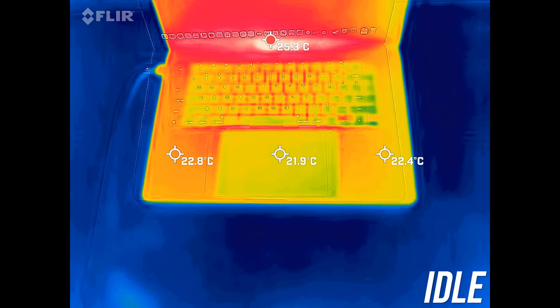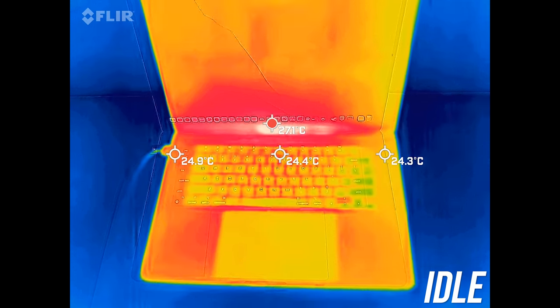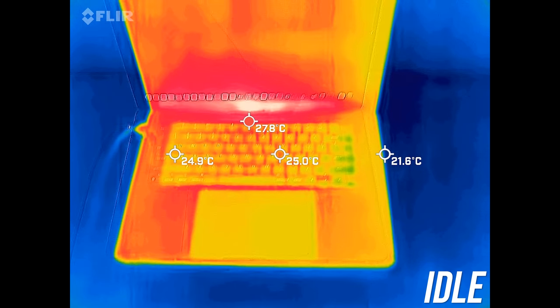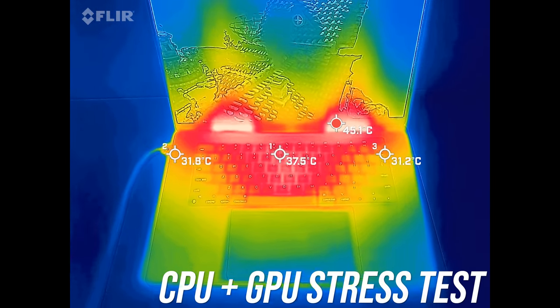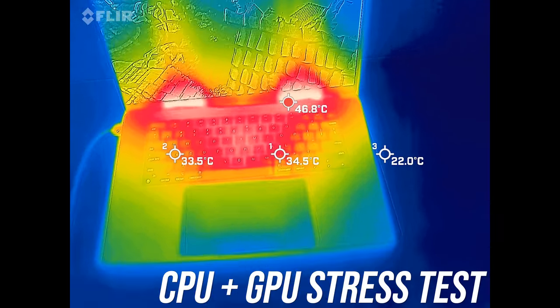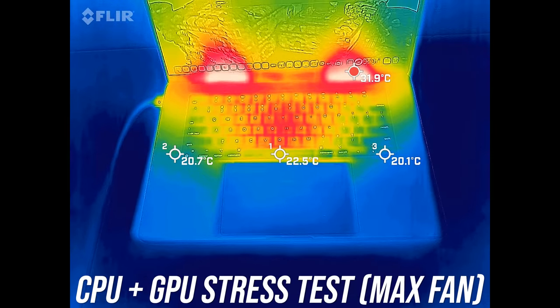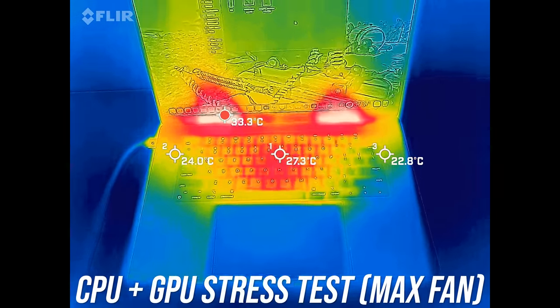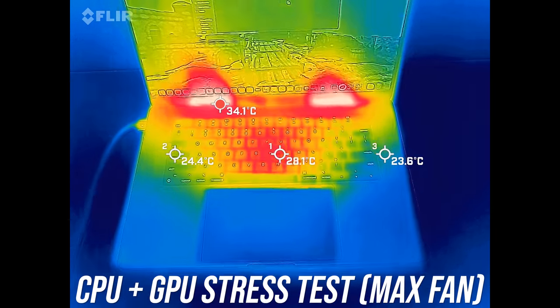When just sitting idle, the palm rest and keyboard area was barely reaching the mid-20 degrees Celsius — cooler than the usual 30 from other gaming laptops I normally test. With the worst-case CPU plus GPU stress test running, the palm rest was still comfortable, only a little warm. The middle of the keyboard was definitely warm but not hot to the touch. With the fans maxed out we're seeing around 10 degrees Celsius lower right in the middle — a big improvement, but higher fans means a louder system.